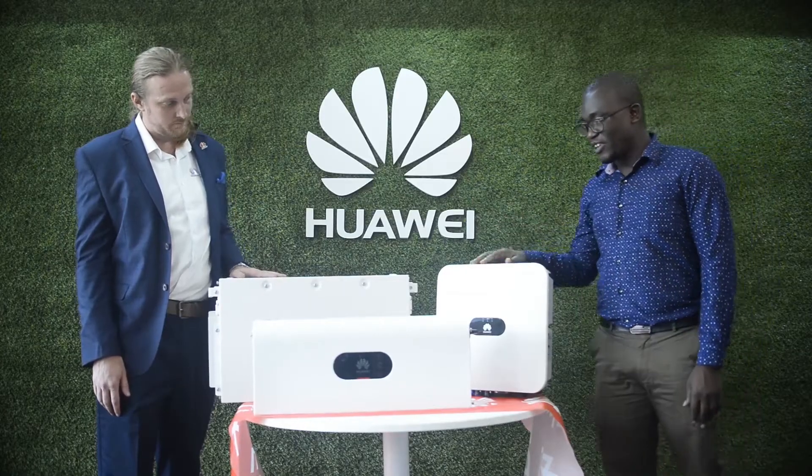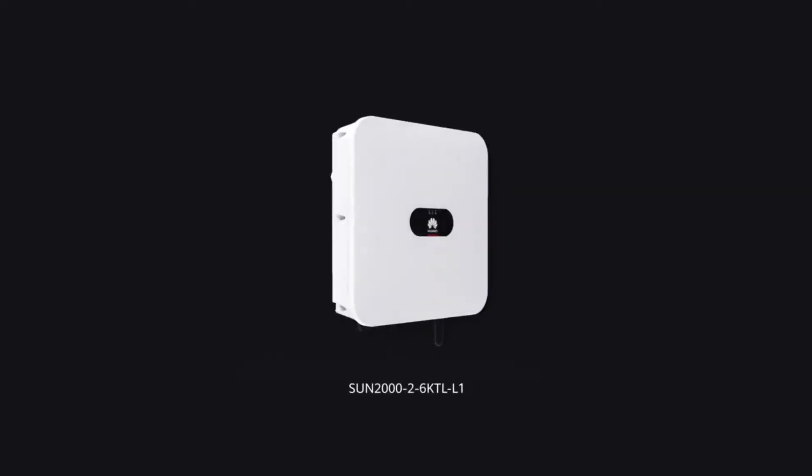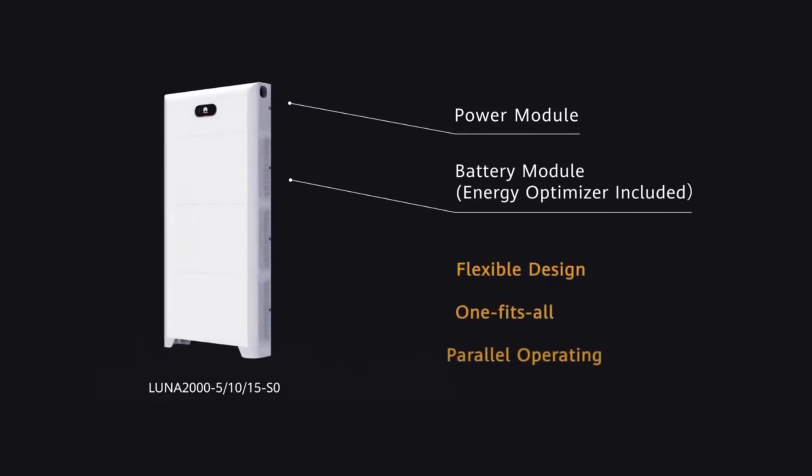We have the inverter, the power module and the battery module. We are also going to show you how the three products work together to bring you the best solar PV solution.